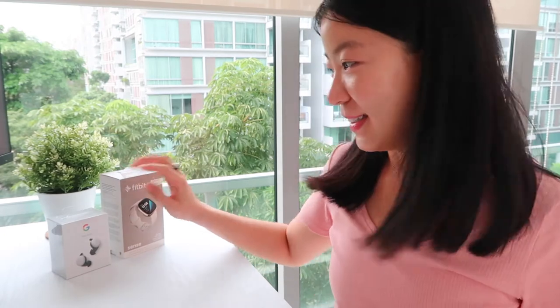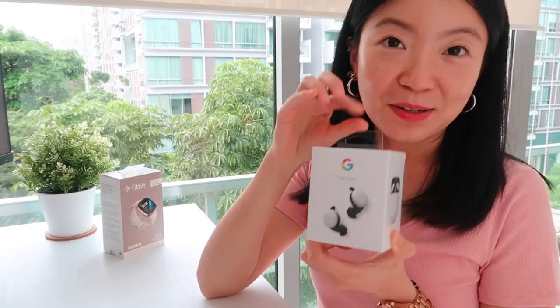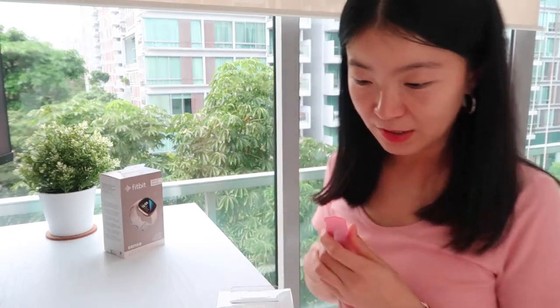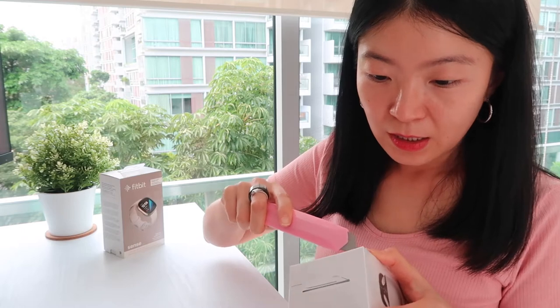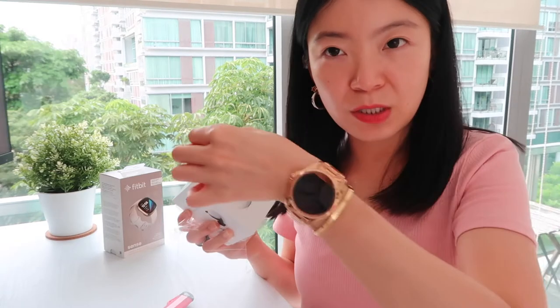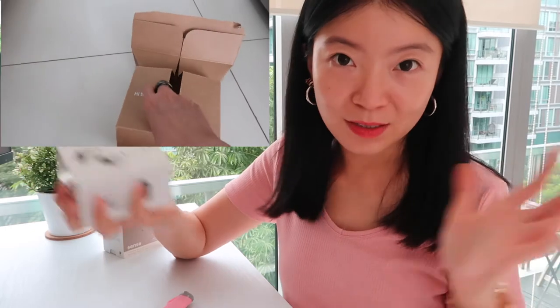Now, which one do we go first? I guess this one because it's easier to unbox. It's the Pixel Buds. I need a tool. There we go. Pretty handy. It was a very well packaged box. Essentially, the cardboard box has a certain shape to it and you just strip it open. It just expands on its own.